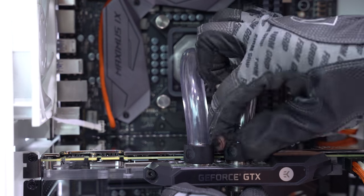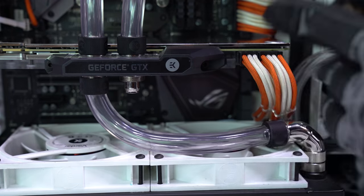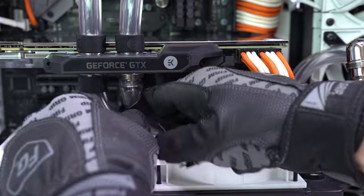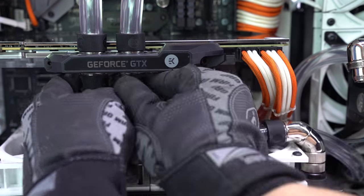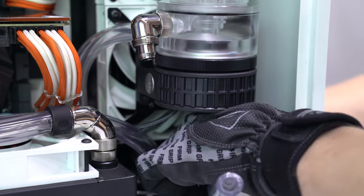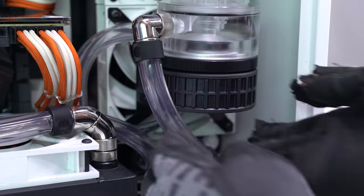If you don't care as much about the aesthetics, feel free to arrange your blocks in serial — we'll just be extra careful when bleeding our loop to get out all of the air bubbles. As you can see, parallel setups also take two additional fittings. Our next run utilizes a 90-degree angle fitting off of the right G1/4 port on the GPU to the other 240 radiator. Then our final run goes from the 240 radiator back into the pump-res, utilizing a second 90-degree fitting.